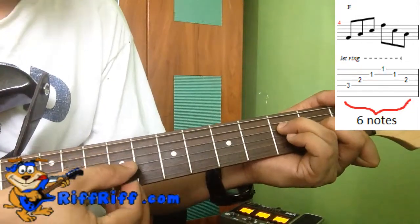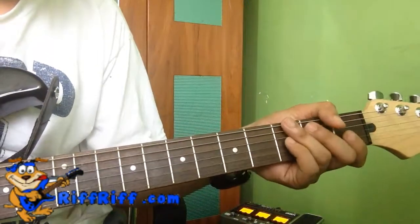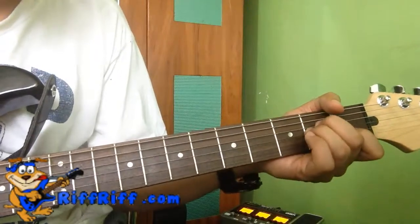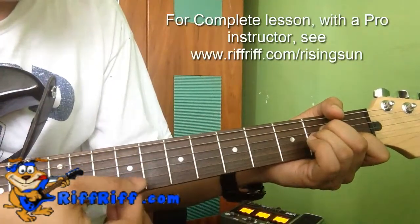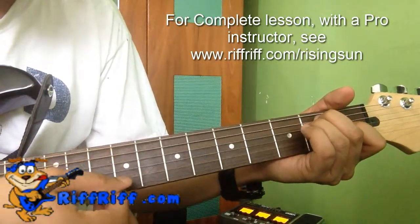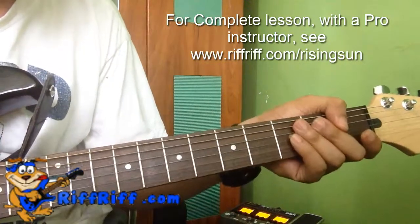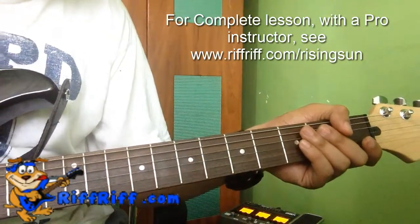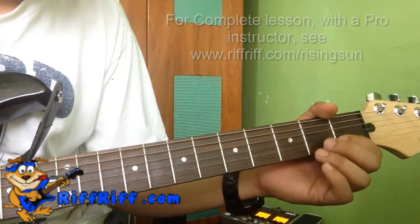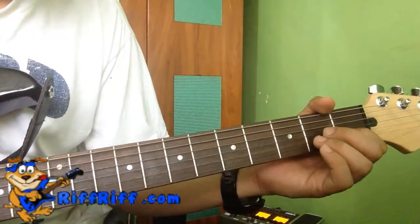Then A minor again — we're doing the intro by the way: one, two, three, four, five, six. And then E: one, two, three, four, five, six. So if we play it again on beat, it may sound something like this.